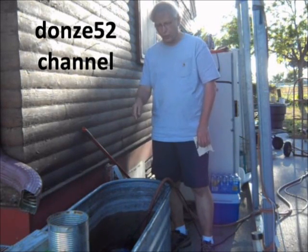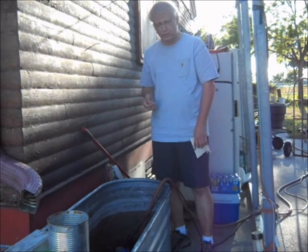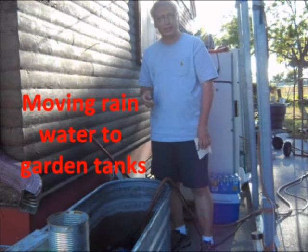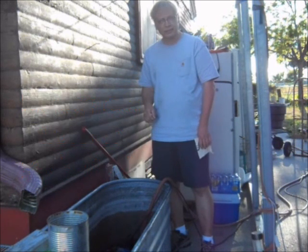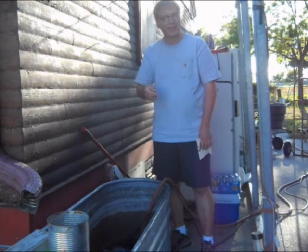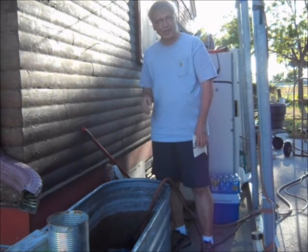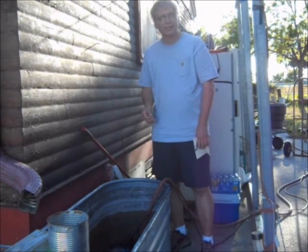I'm here tonight just transferring water out of some of my tanks next to the house over by the garden so they can be utilized when needed. I got a $50 pump in there that's a godsend — it moves water a lot easier than I used to do it, with a hose, sucking on it and trying to siphon it out that way. That was a nightmare — ridiculous to do it that way. This little $50 pump will do it in such an easy fashion.